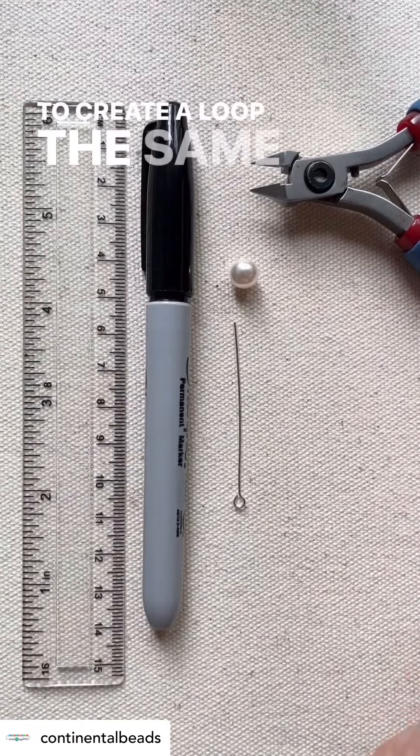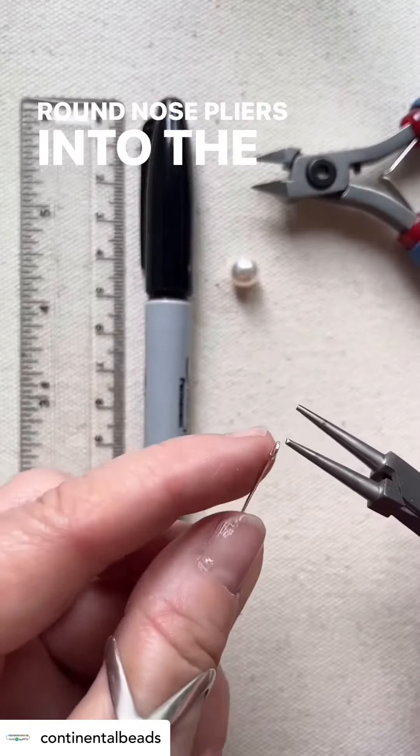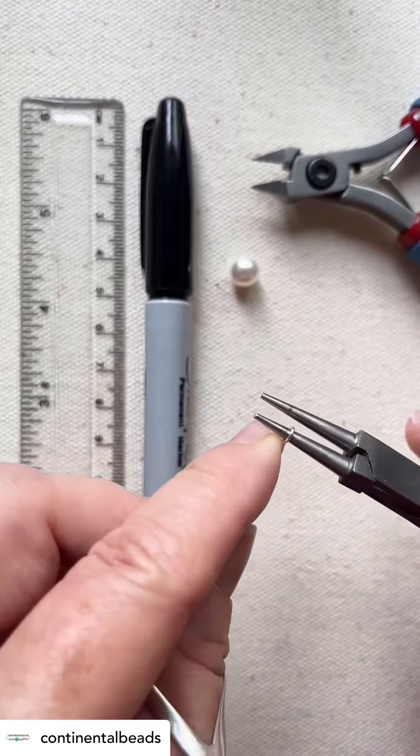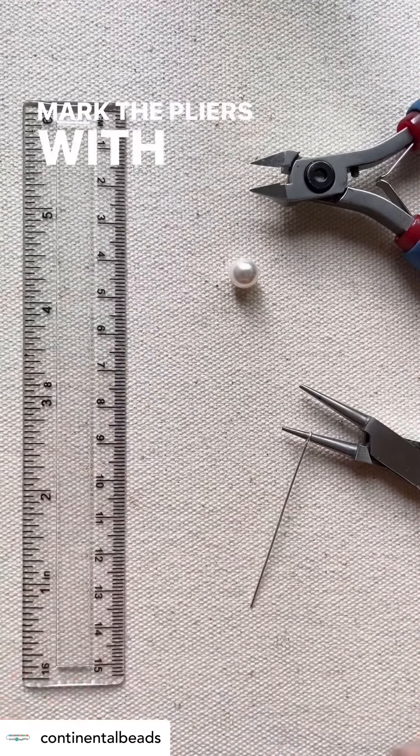To create a loop the same size as the eye pin, place the round nose pliers into the original loop until you feel resistance. Mark the pliers with the sharpie.